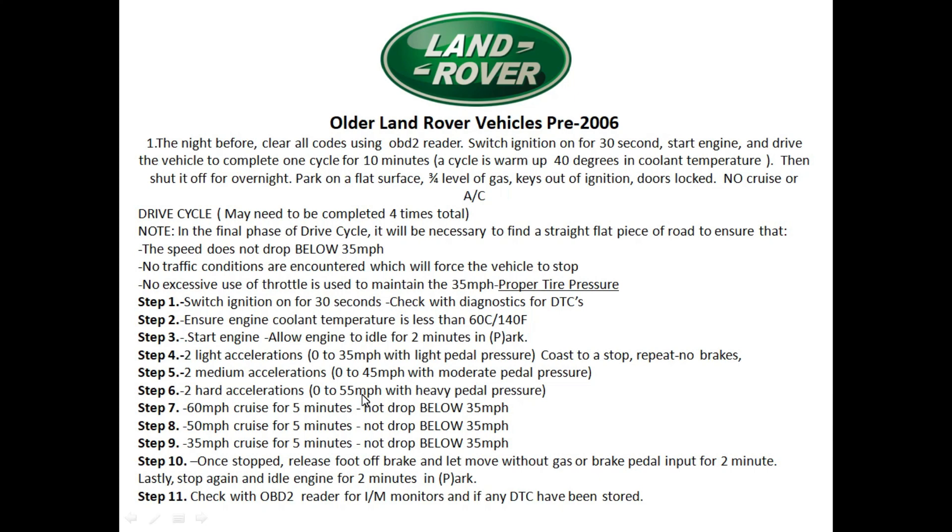Step six: do two hard accelerations to 55 miles per hour — really get on the gas pedal. Step seven: cruise at 60 miles per hour for five minutes without dropping below 35 mph — you'll need a nice open country road. Step eight: cruise at 50 miles per hour for five minutes. Step nine: cruise at 35 miles per hour for five minutes. Step ten: stop the vehicle, put it in drive, take your foot off the brake, and let the vehicle crawl with no gas or brake input for two minutes. Finally, put the vehicle in park and let it idle for two minutes.